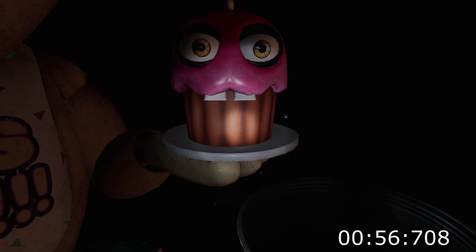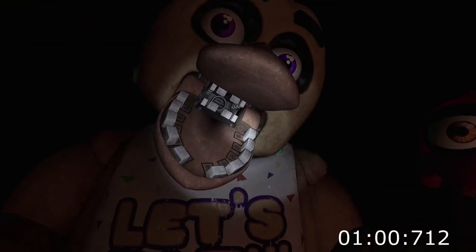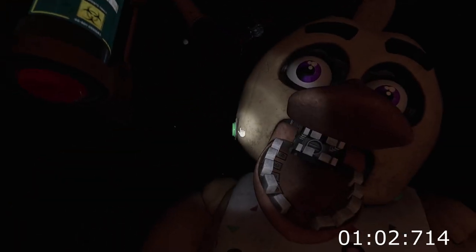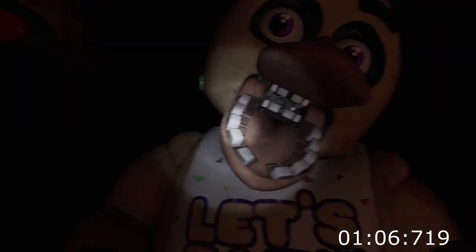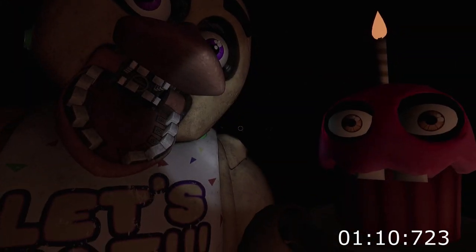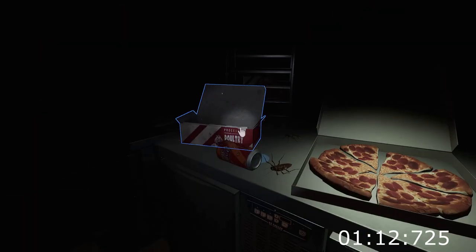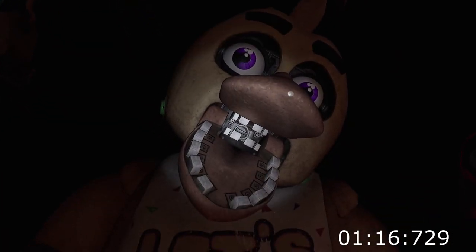Great job. Chica is ready to serve pizza and hugs to the kids again. Take a complimentary slice of pizza for a job well done. Go on, take it. Delicious. See you next time.